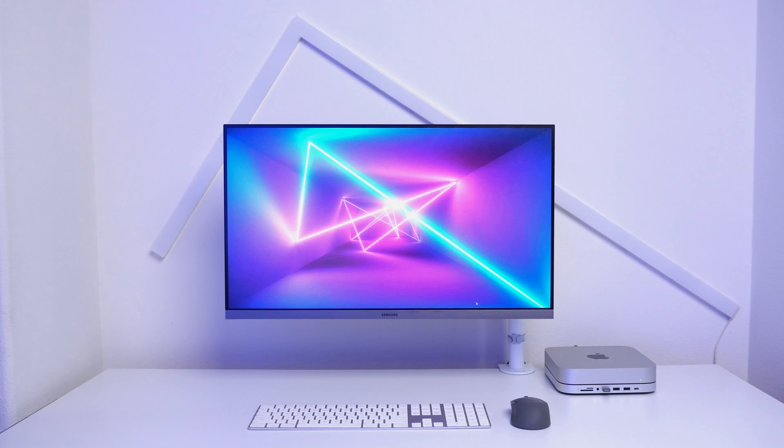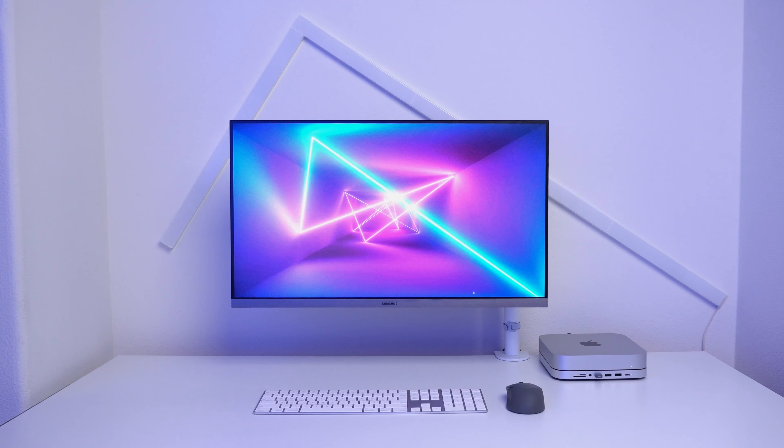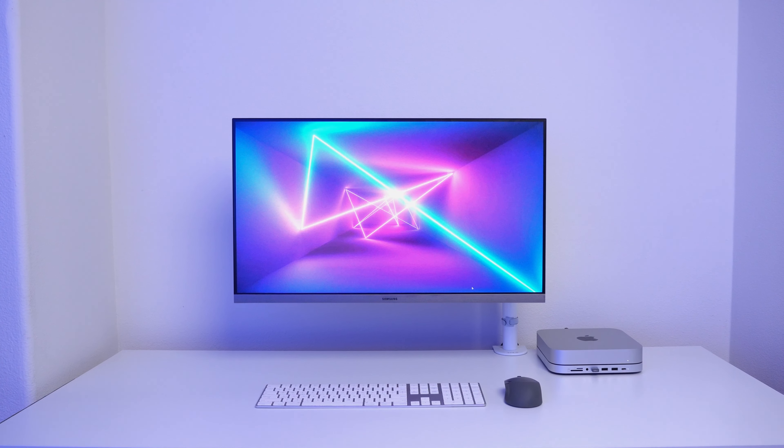Now that I have everything laid out, it's time to set up and install the lights. Let me jump over to my desk and work out how to place everything. I currently have some LIFX products in my setup, so let's turn them off and remove them so we can start with a fresh slate.